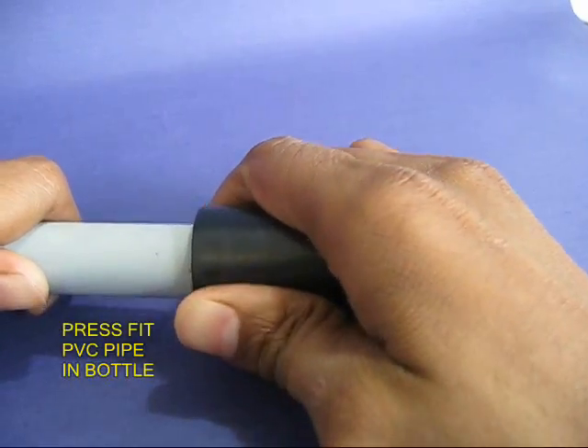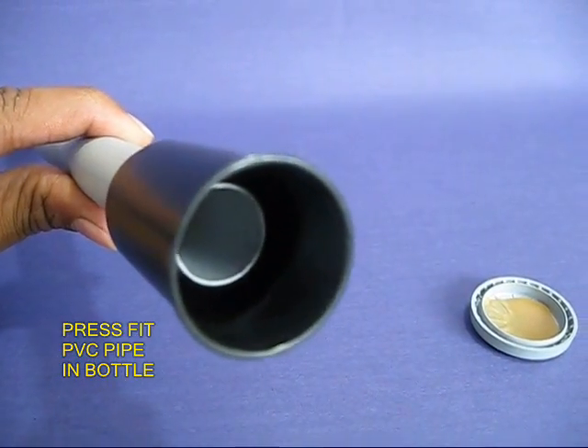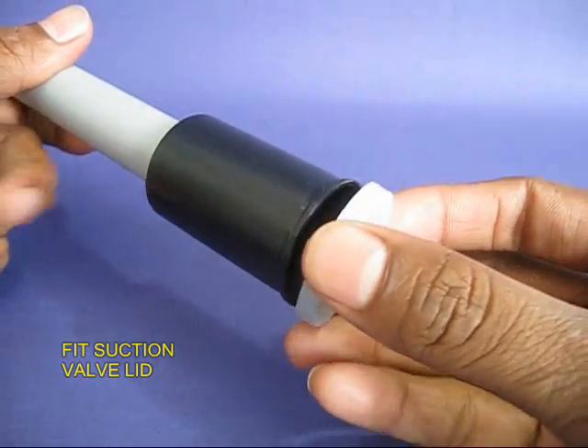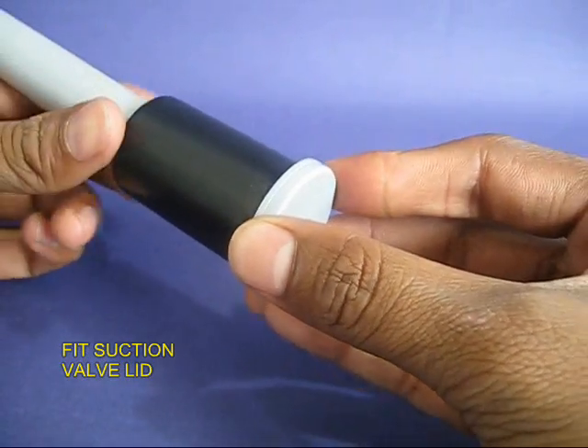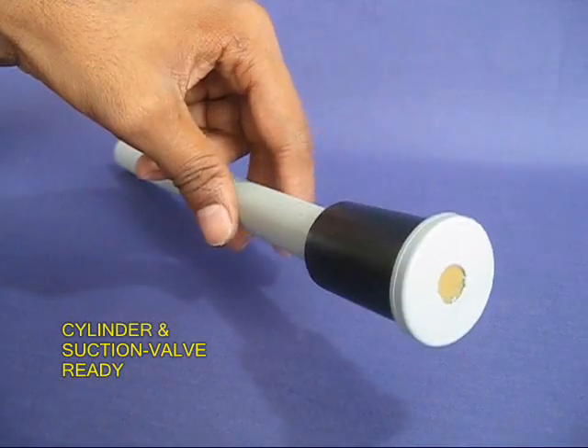Now press fit a PVC pipe into the big hole of the bottle, and then shut the lid with the suction valve. This would be the cylinder and the suction valve assembly.